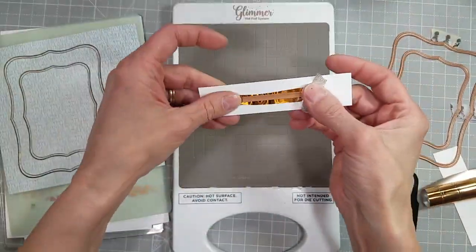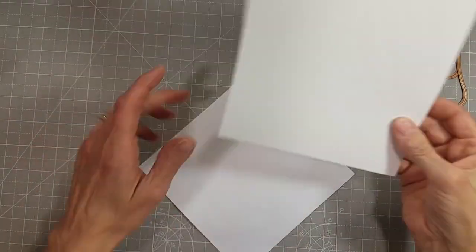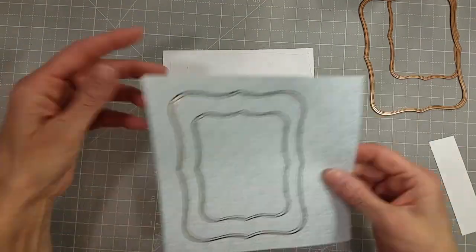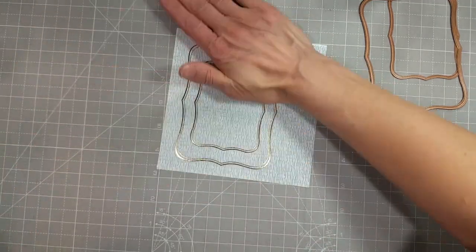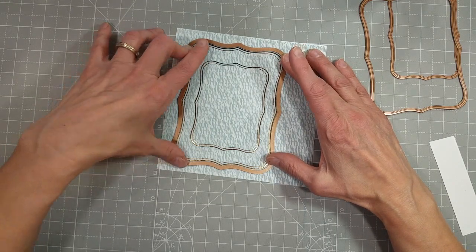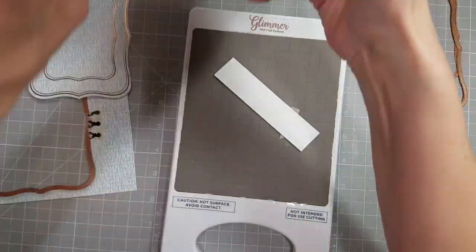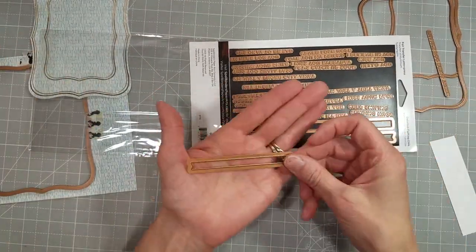I had taken two of those plates, and now I'm going to take the sentiment — which didn't fit on there with the other pieces — and glimmer hot foil those also. While that is reheating on the dock, I'm going to show you how I make these beautiful but lightweight papers work for my projects. I just glue them to a piece of lightweight cardstock from my stash and glue it to the back. Then I can die cut it, trim it, however I want. I'm going to use that coordinating label die to cut that out. I also foiled this sentiment, but I used a pretty lightweight paper there, and I'll have to redo it.